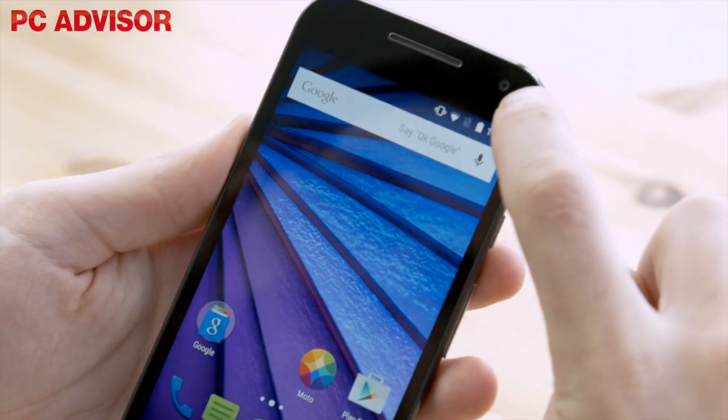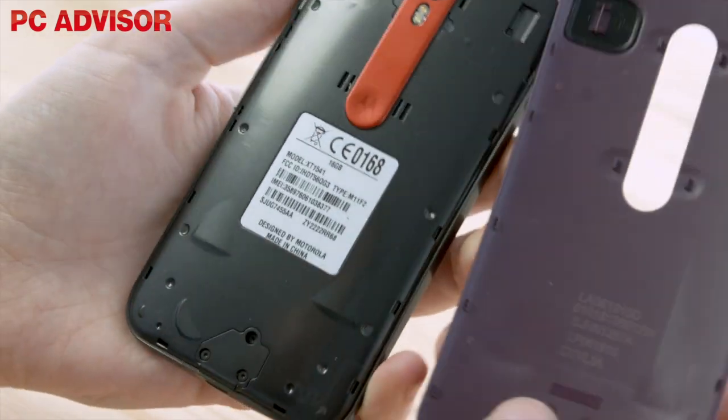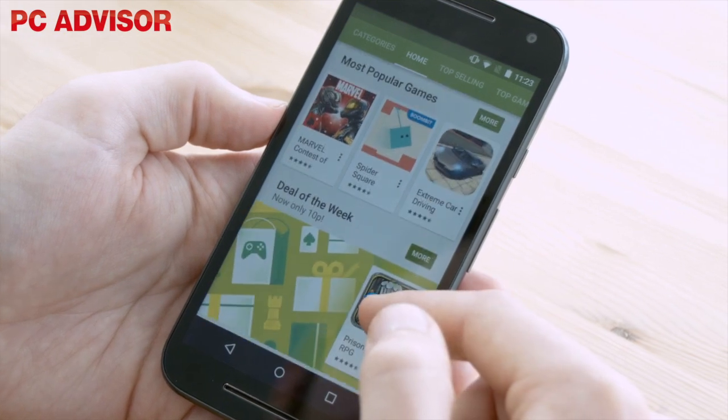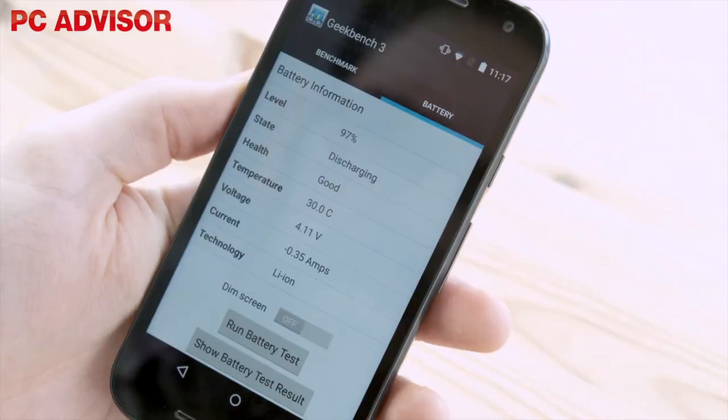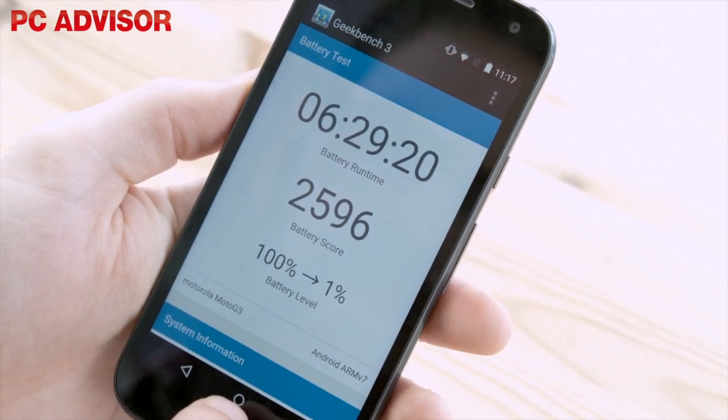Furthermore, the front camera has been upgraded to 5 megapixels. There's still no NFC, and although the rear cover comes off, you can't remove the battery. However, we found the Moto G a great performer in this area, with a benchmark time of 6 hours and 29 minutes — almost as good as the Galaxy S6.